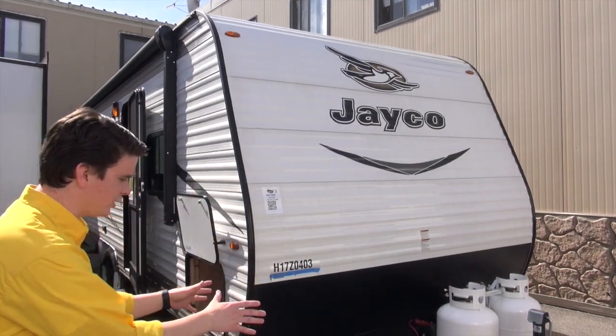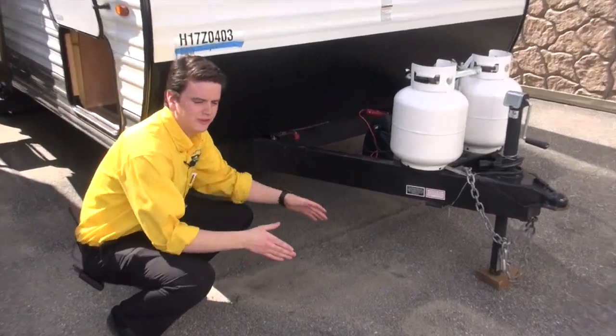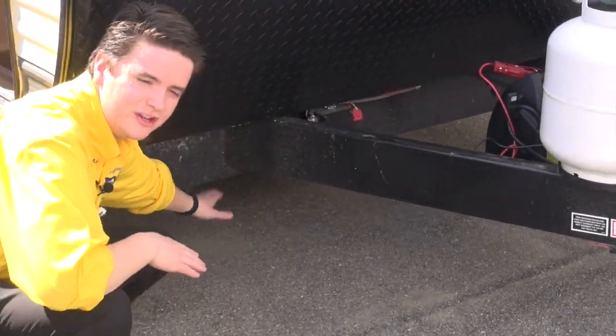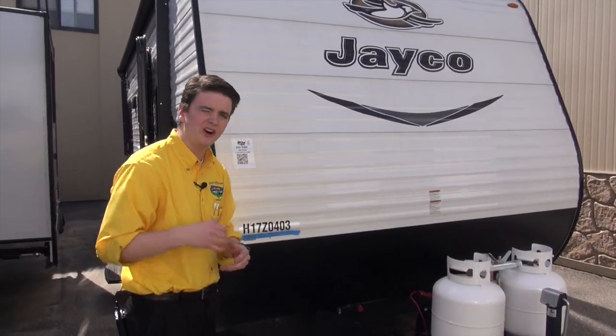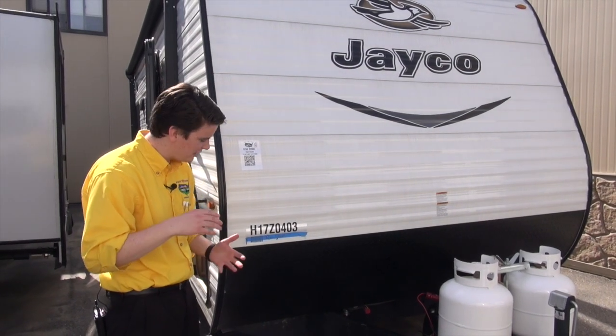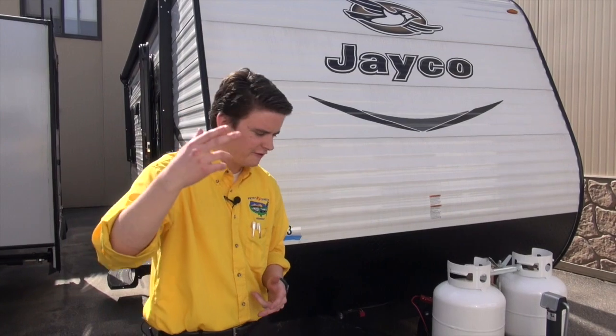I want to start off right here on the front. The great thing about Jayco is they have an integrated A-frame. Your A-frame is not welded underneath — it is integrated right through into your frame, so when you're towing, you're going to be pulling the full camper with you, not just pulling on the tongue. It's going to allow for a nice smoother ride and it's going to be better for your camper in the future.